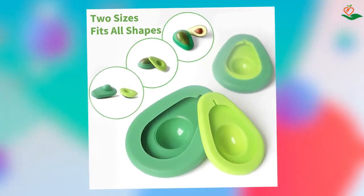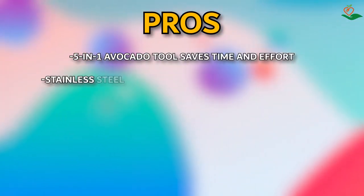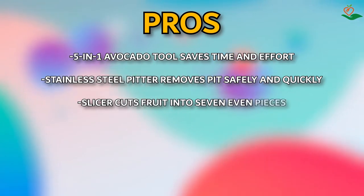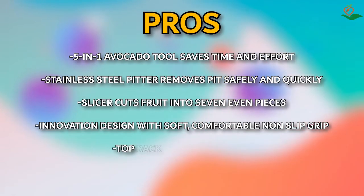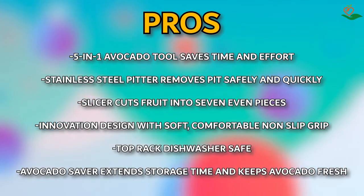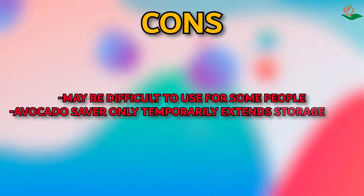Pros: five-in-one avocado tool saves time and effort; stainless steel pitter removes pit safely and quickly; slicer cuts fruit into seven even pieces; innovative design with soft, comfortable non-slip grip; top-rack dishwasher safe; avocado saver extends storage time and keeps avocado fresh. Cons: may be difficult to use for some people; avocado saver only temporarily extends storage time.